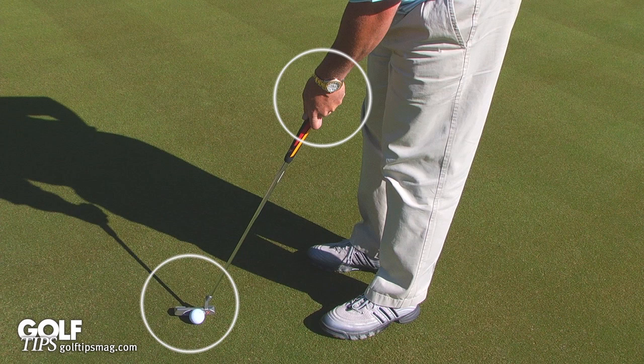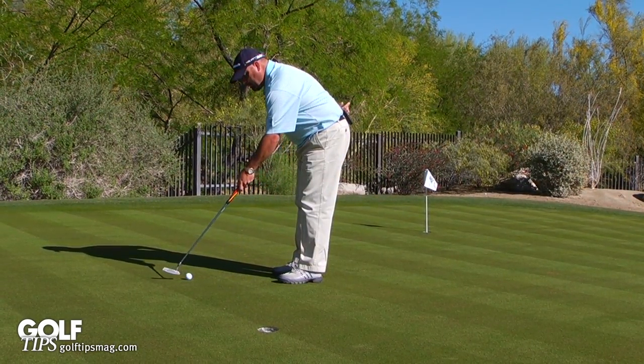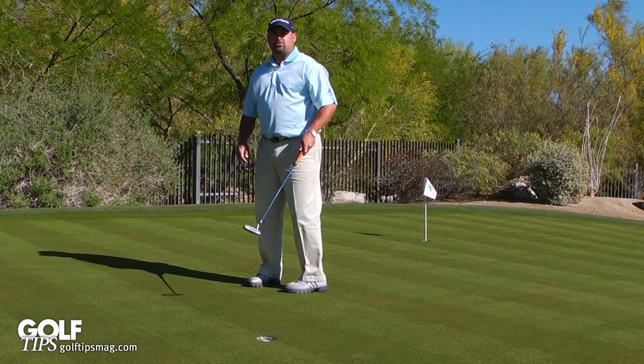So what you need to do is practice with your left hand and work on trying to putt with just your left hand only. And the more you control your left hand and the putter blade, the easier it's going to be for you to make those short putts.